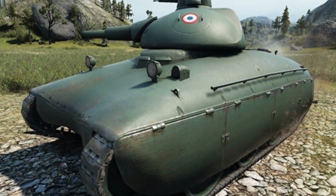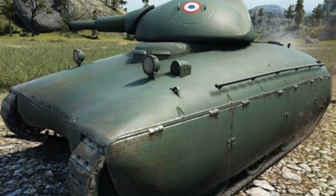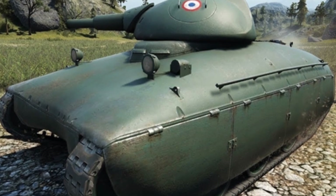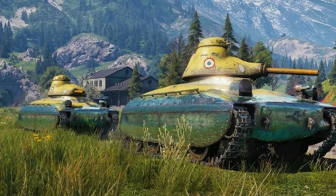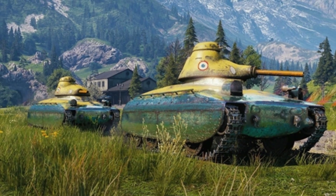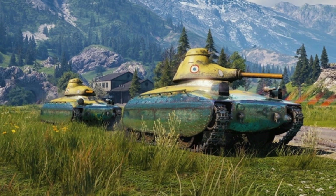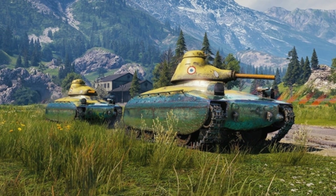There were significant changes in the transmission and suspension structure of the tank. The designer adopted Christie's suspension, which seemed to be the first time France used this structure. There were four pairs of road wheels, with the drive wheels at the rear and the idler wheels at the front. The tank's side armor covered a large area, almost enclosing the upper half of the road wheels.